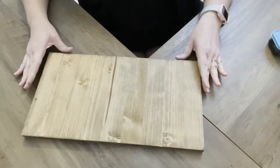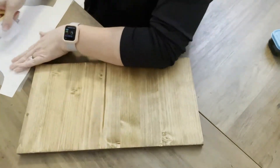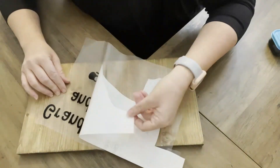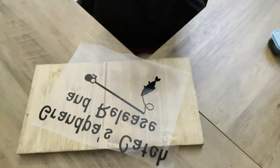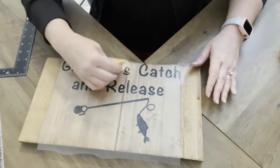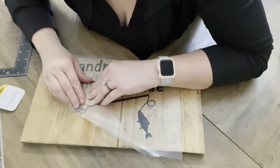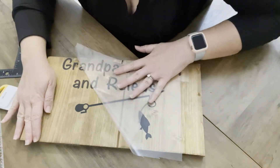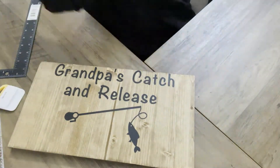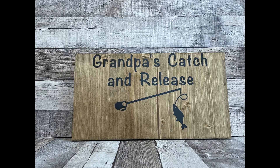Now we have another piece of wood. This one I did stain — I believe it's the Early American stain. I'll put the information below for these next two projects; they're both stained. This one is for my dad and it says Grandpa's Catch and Release. On his back porch he has a little pond he built — it doesn't have real fish, but he puts plastic fish in it and my kids use their little plastic fishing poles. My daughter especially loves it, so I thought this would be really cute for him. I'm also going to cover this one and the next with an outdoor-proof coating.